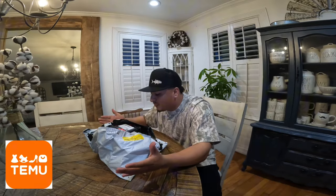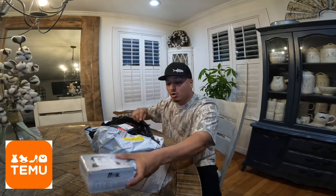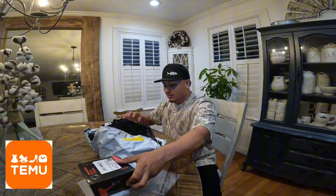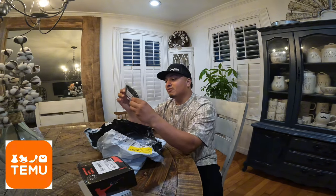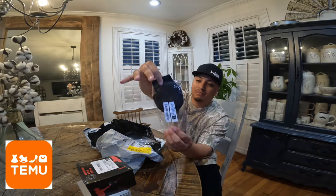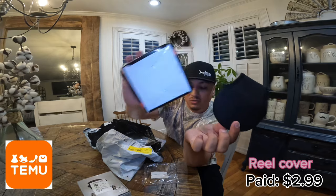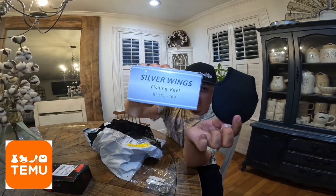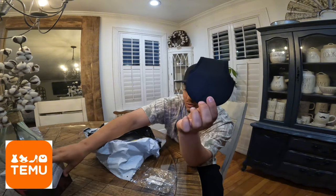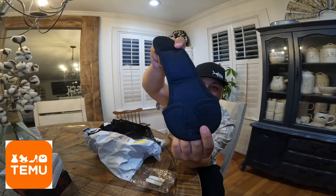We went ahead and opened up the bag and the first thing I see are the two reels that I got. We're gonna put those to the side and open them in a little bit. We're going to start off with the reel cover for a bait caster — I got it for either this one or the Silver Wing, which I'll be showing y'all in a little bit. This is a nice reel seat for a bait caster.